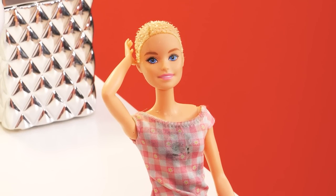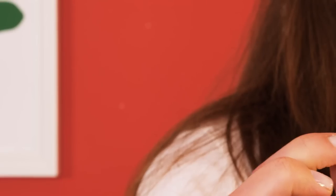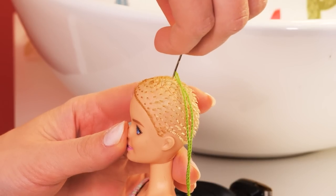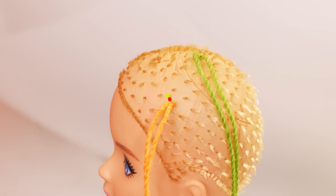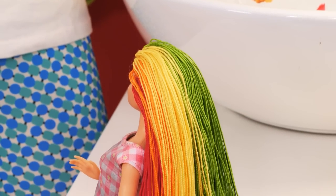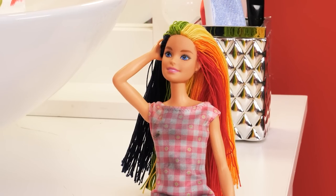Oh no, my hair! Don't worry, I'll make you some hair! All this colorful thread will work just fine! I love it!